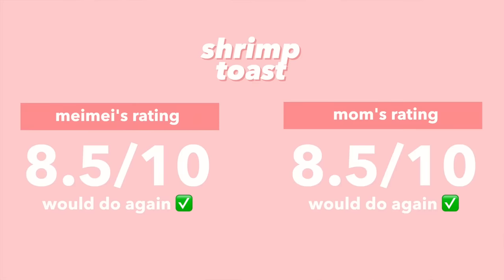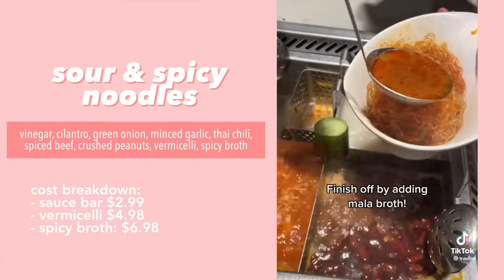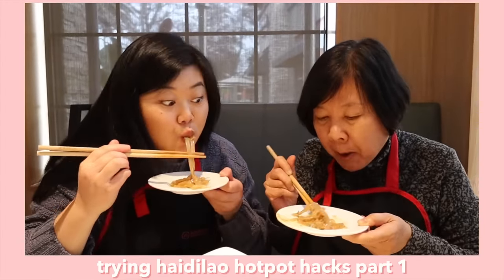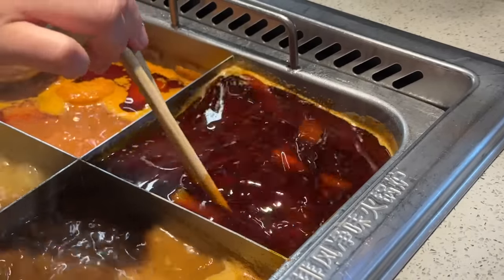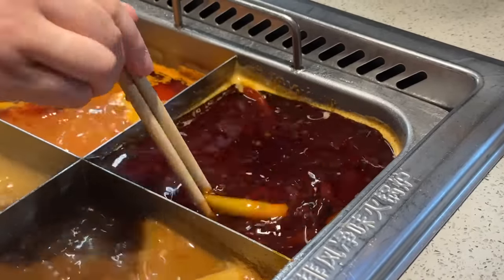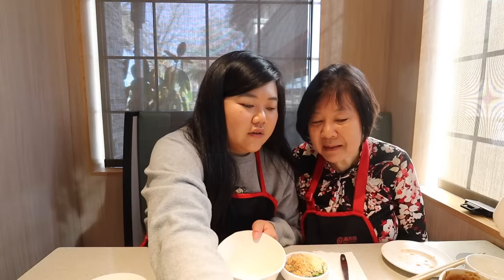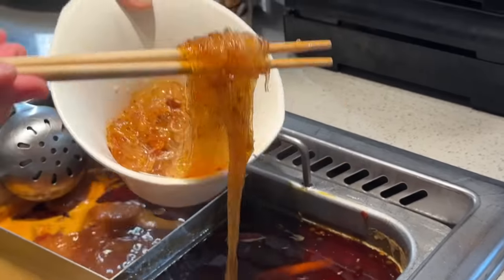For this next hack it's a spicy and sour noodle hack. Last time we did the sweet potato noodle one and it was so good that since we shot that video we've actually come back to Haidilao and done that hack again — the whole family loved it. We're going to add vermicelli noodles into the mala broth and let them cook for a few minutes. This broth looks so spicy and greasy — you can see all that spicy oil.